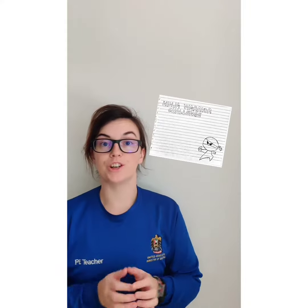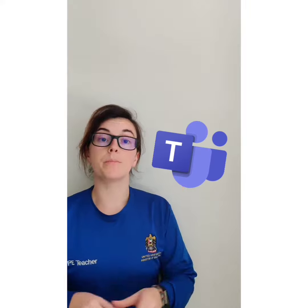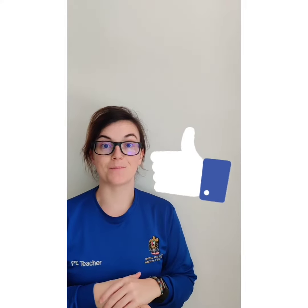Do you accept the Ninja Warrior Challenge? Try to make it to as many levels as you can. When you're finished, don't forget to send me pictures or videos to either my email or put them up on Microsoft Teams. Students who do will earn badges and points on LMS towards their PE work.